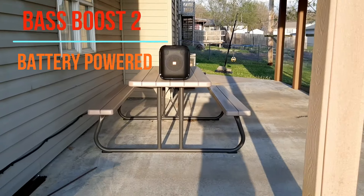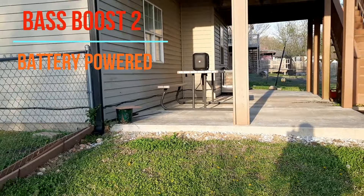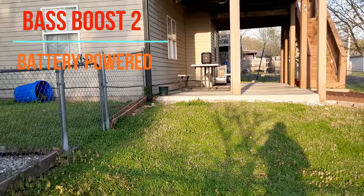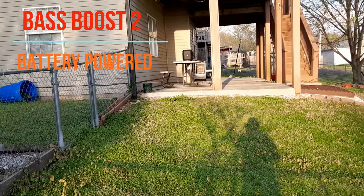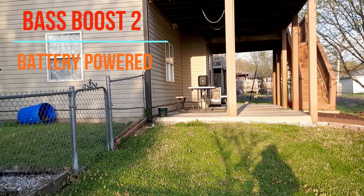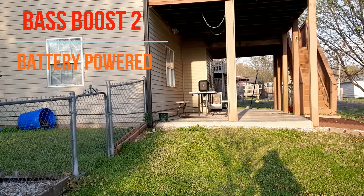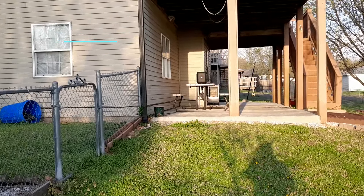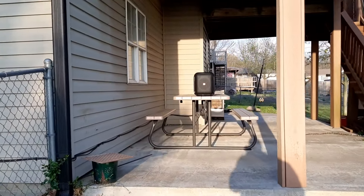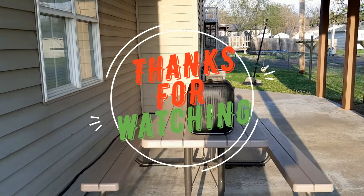Let's step back a ways and see what this thing does. Still fairly loud — we're about 30 to 40 feet away probably. So that is the outdoor bass boost, one battery sound test on the Encore Essential, aka the Peewee.